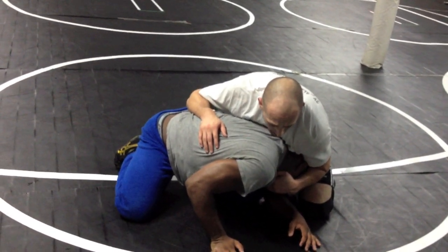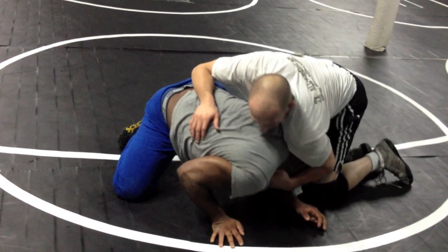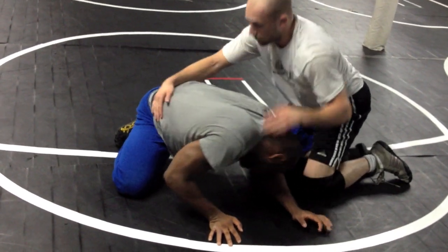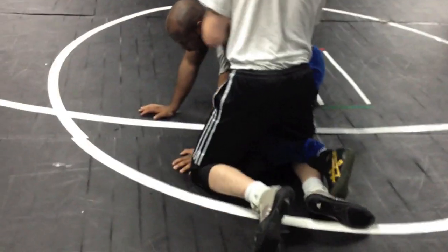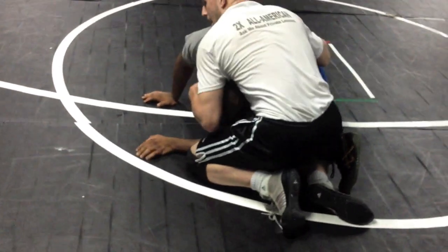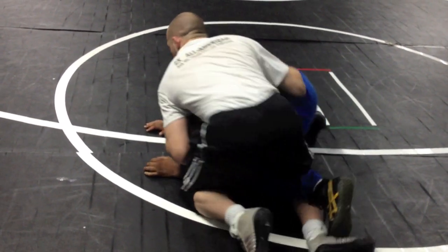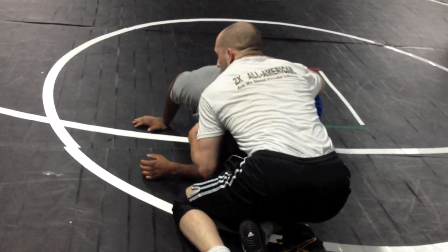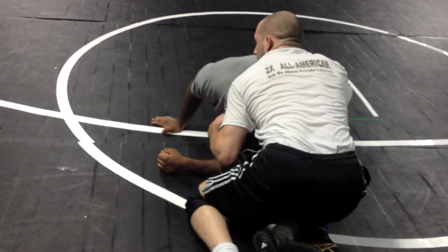Now what I'm going to look to do is pull his knee to his head. I just did it. We'll spin around — take a look. I'll lock it up again. Here I am, and now what I'm going to do is with my leg, I'm going to scoot it as I bring his head to his knee. I've just brought it all together. We were here, I had extended, and I bring it all together.